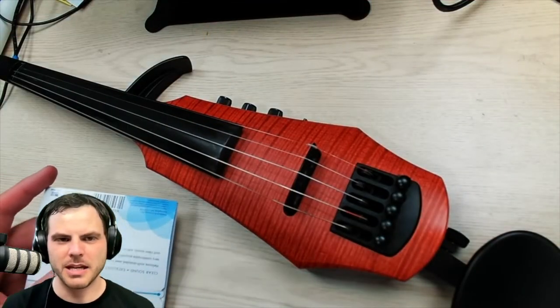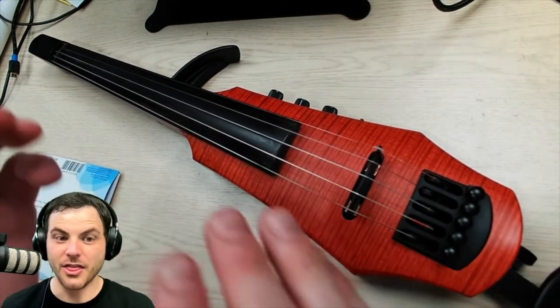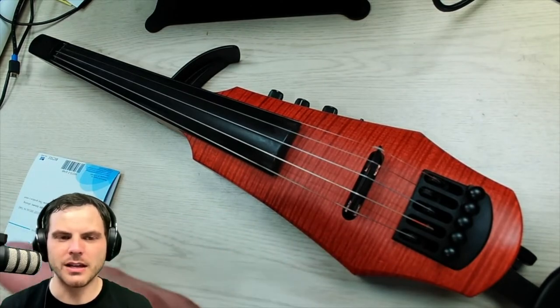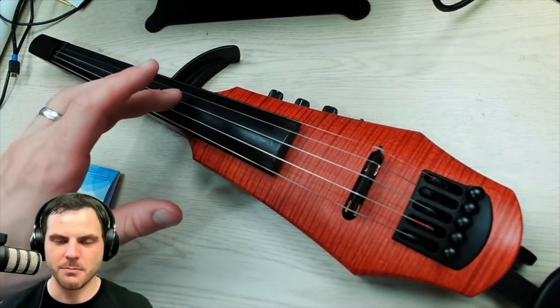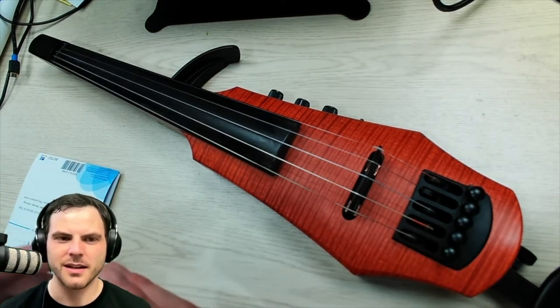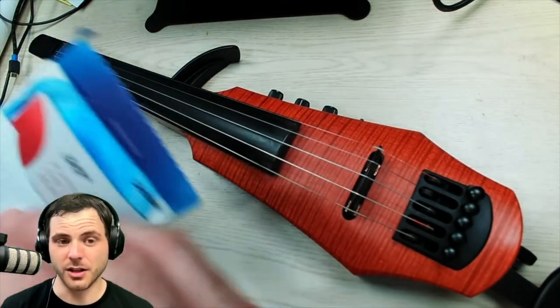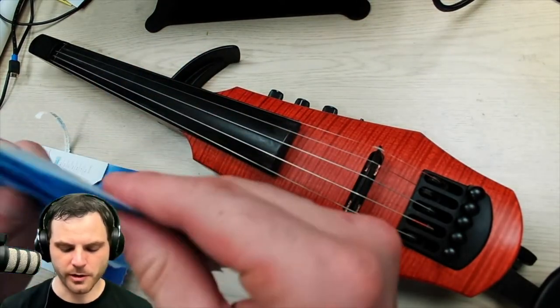Let's switch over to the instrument view. Because the NS Design has this tuning mechanism, there's a limit to how far it can tune. And if you're using synthetic strings — synthetic core strings — they're going to stretch out a lot more. My D, G, and C are all synthetics; you can see those are stretched pretty far. We'll talk about what you need to do with that. If you use metal core strings, they're not going to stretch as much. I suggest just using any strings you'd like, but Helichore work fairly well.